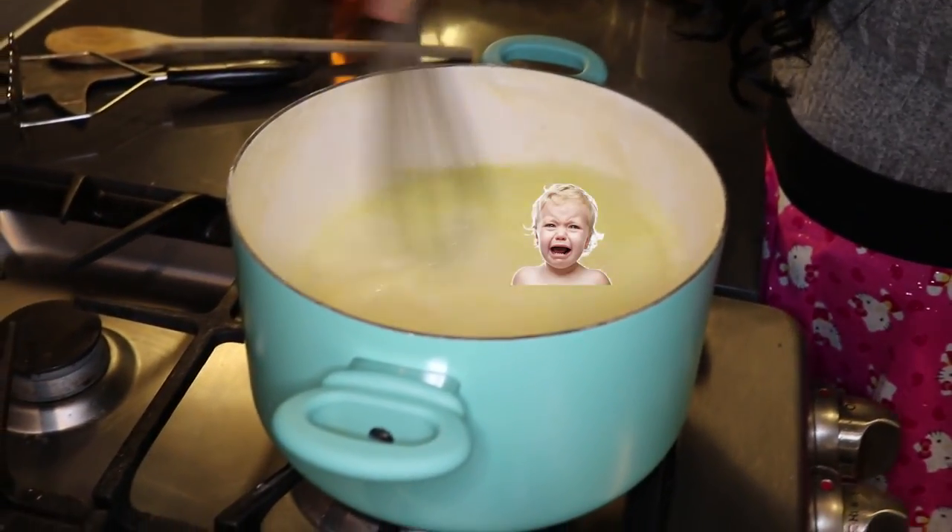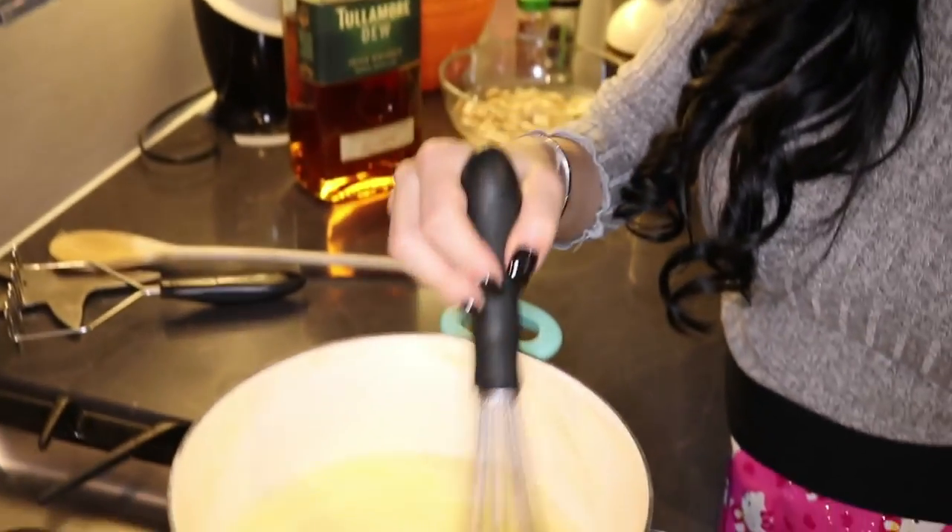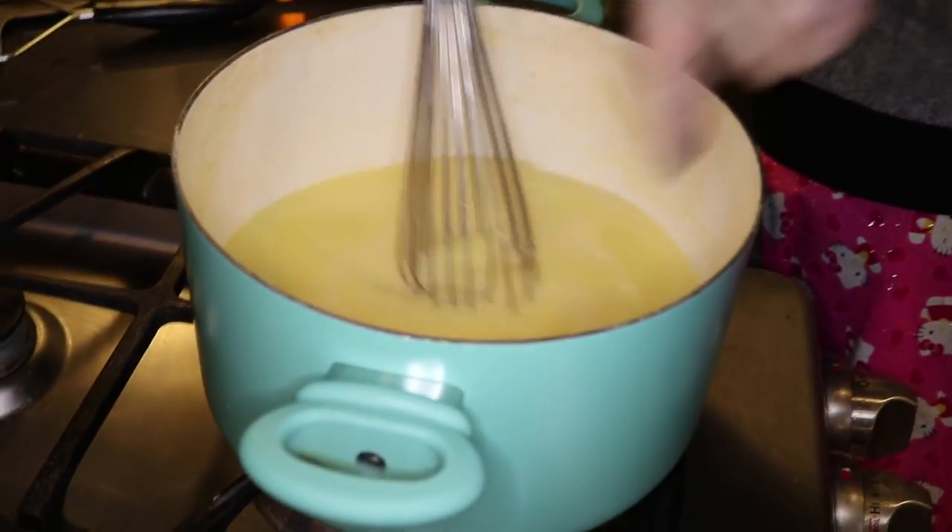It's simmering. We're gonna put the polenta right in — be careful because it's very hot. You're gonna have to stir this for a bit; it's going to start to crust around the pot and you're gonna have to scrape that. While we have five minutes before we have to stir the polenta again, we're going to get everything for the mushrooms ready.